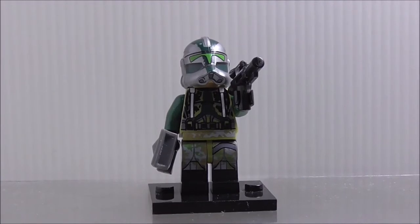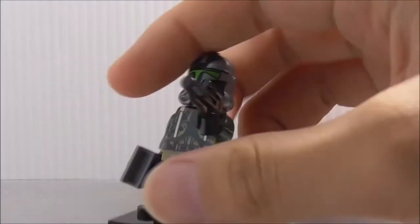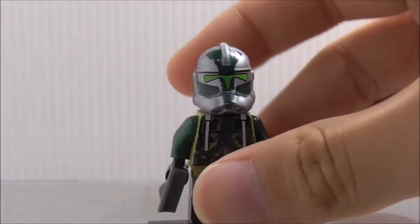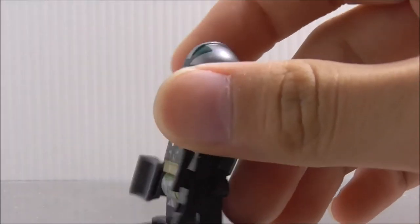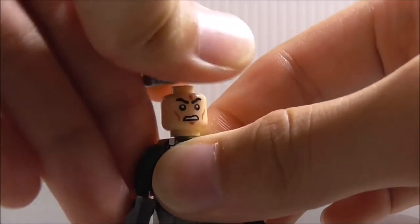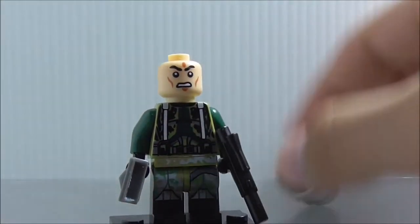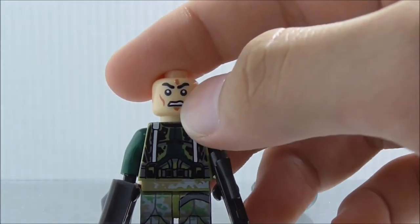So this is the figure itself here. You can see he's armed with the blaster, and he also comes with a binocular piece. You can see you got the Phase 2 Clone Trooper helmet here in this silver color, and it does look pretty good — I do like how it looks. Under there you can see you got the angry clone face.